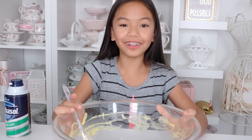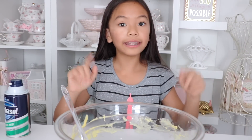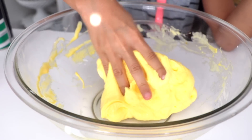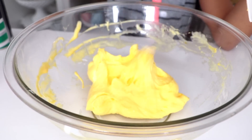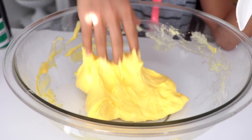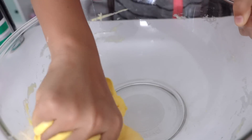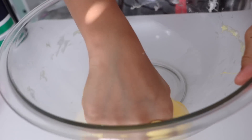My fluffy slime has formed — I'm so excited! Now I'm going to be kneading it with my hands. It might be a little sticky but just keep playing with it and take it out of the bowl if you need to. Here's a little trick: you can use your slime to get the rest off the sides of your mixing bowl.